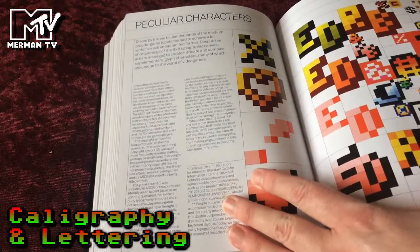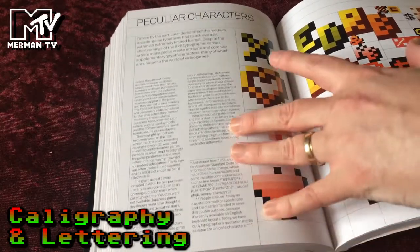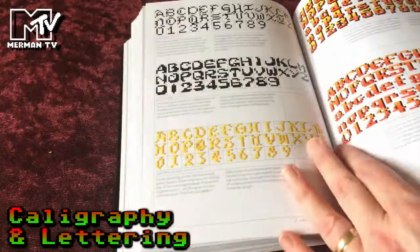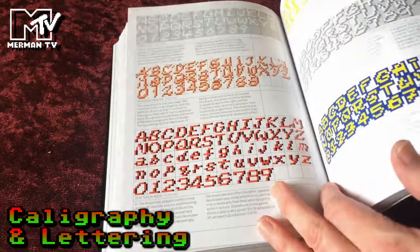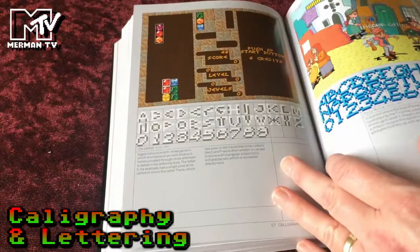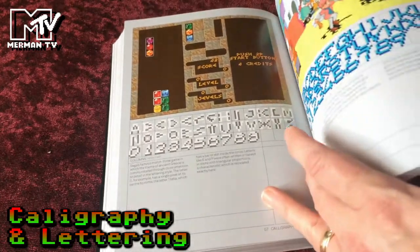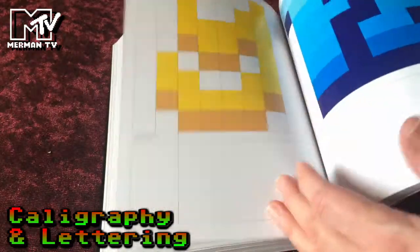Peculiar characters — because very often you'll find the font has extra characters, perhaps to do a copyright symbol or to have in the high score entry. A page full of those there. Calligraphy and lettering — trying to make it look more like someone's written on the screen, or taking a bit more care. The classic Shinobi ninja style font there. Pulli Rila, which is again a very distinctive font.